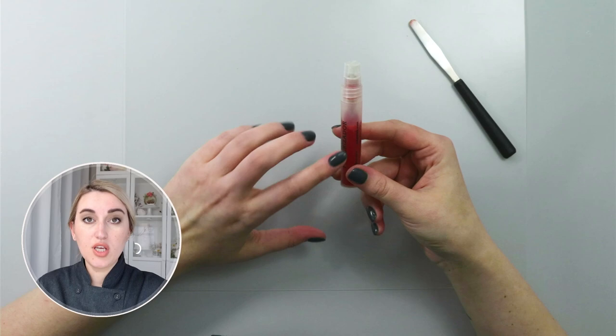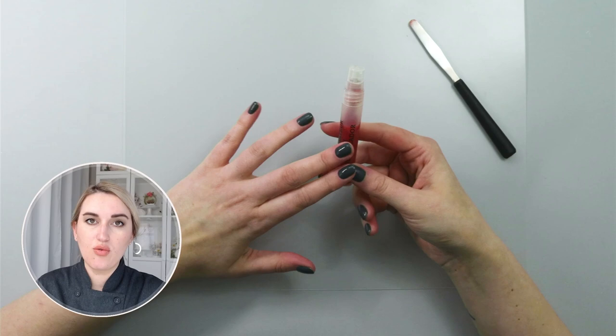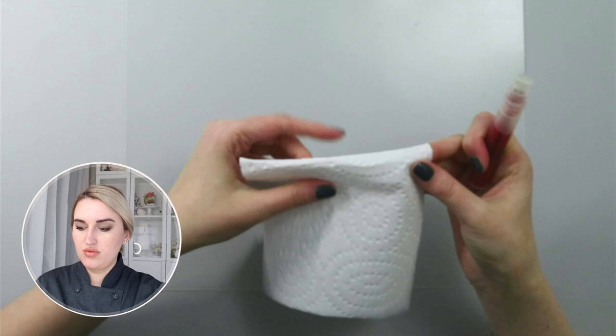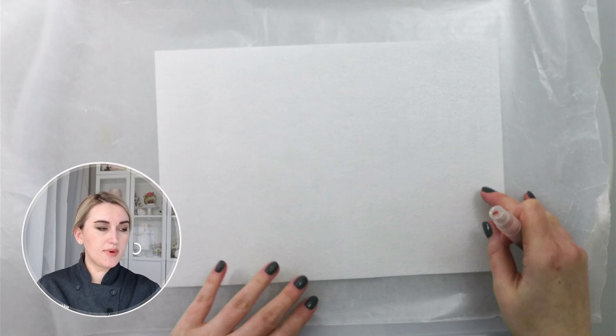If you have an airbrush you can use this mixture in your airbrush. Or if you live in a humid climate, feel free to substitute the wafer paper conditioner with vodka or even isopropyl alcohol to make it dry faster. I'm going to use a piece of paper towel to check the color — it's dark red and I like it. I'll take my wafer paper and spray it evenly on both sides.